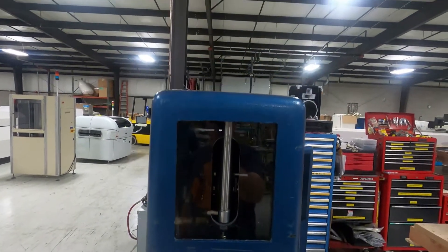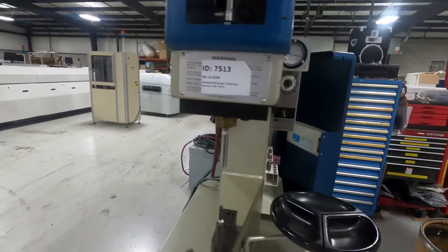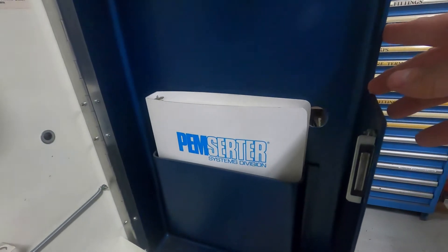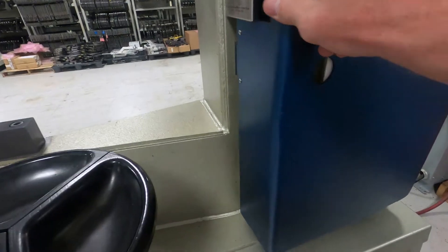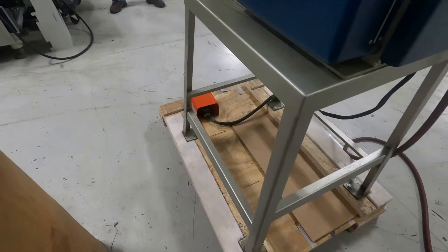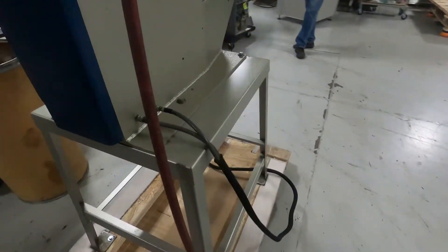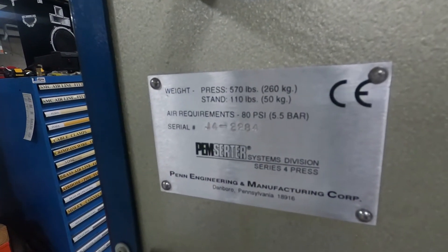We don't have any PEMNUTS to show you, but we will actuate the machine. It does come with additional tooling and a manual. We'll swing around and see if we can't get a look at the serial tag. Hope you can see that okay.